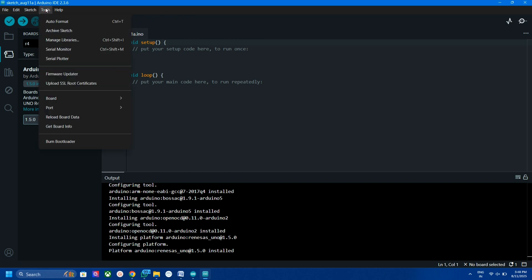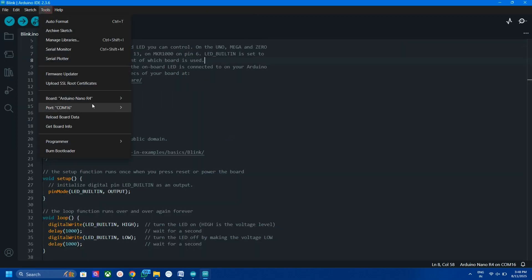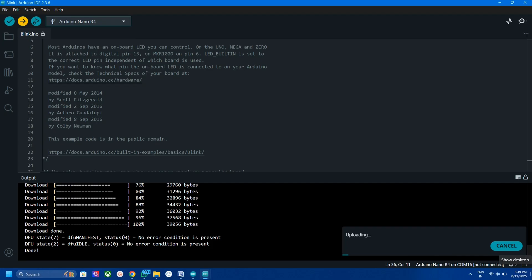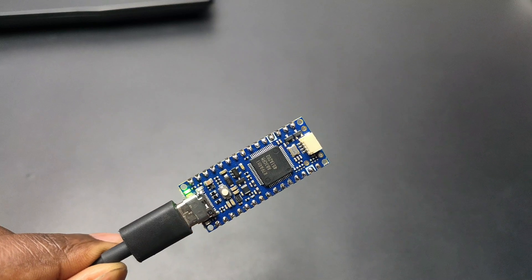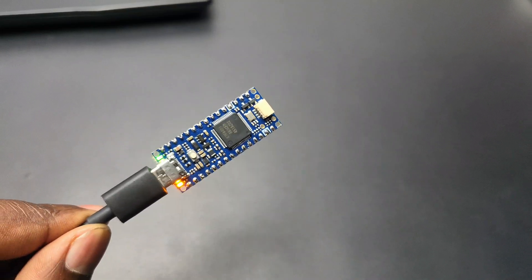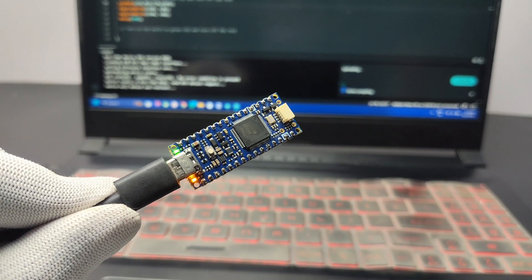After installing, you can see the Arduino Nano R4 in the board selection menu. Now let's open the basic LED blink sketch. Select the correct port and upload the code. While uploading, the built-in LED fades and lights, which indicates the uploading process.